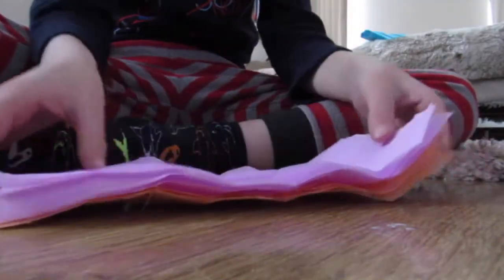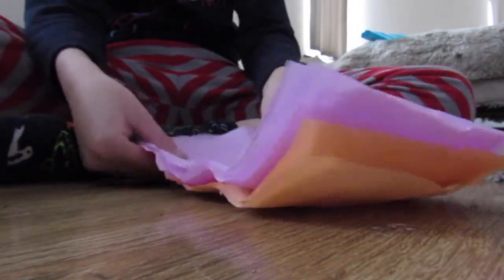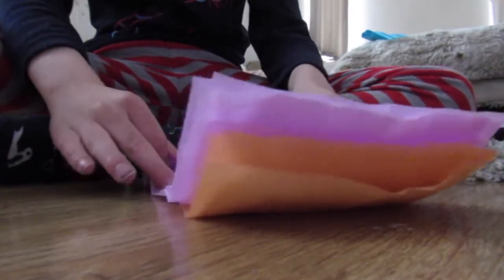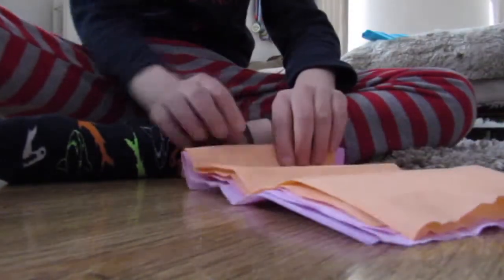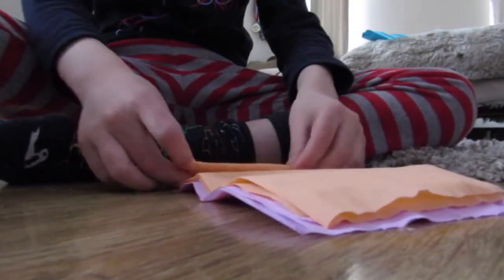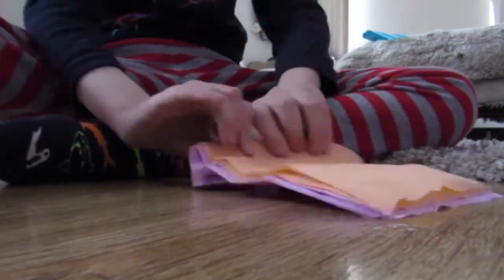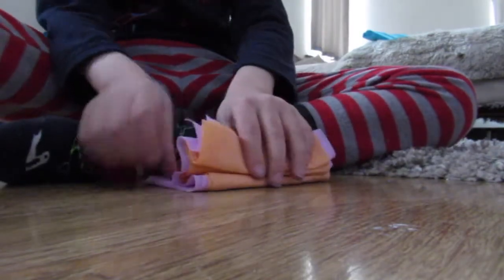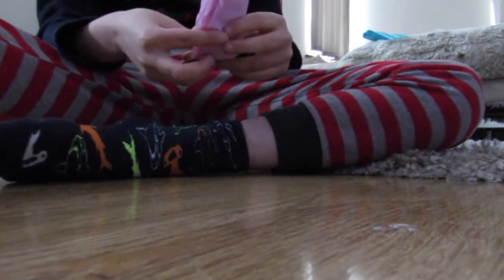We're going to do it like a crisscross. So where your first little indent is, you're going to fold that and then push it the other way, flip it around and do the same. Then fold it in half and make a big crease.